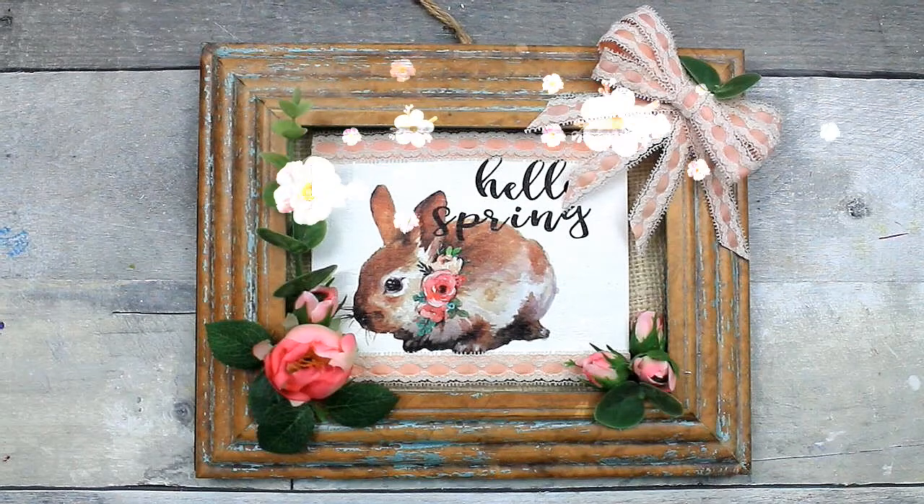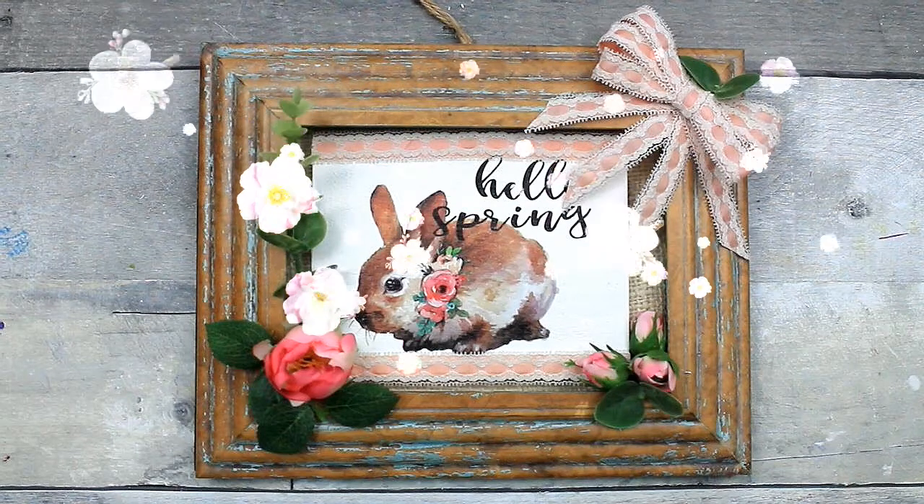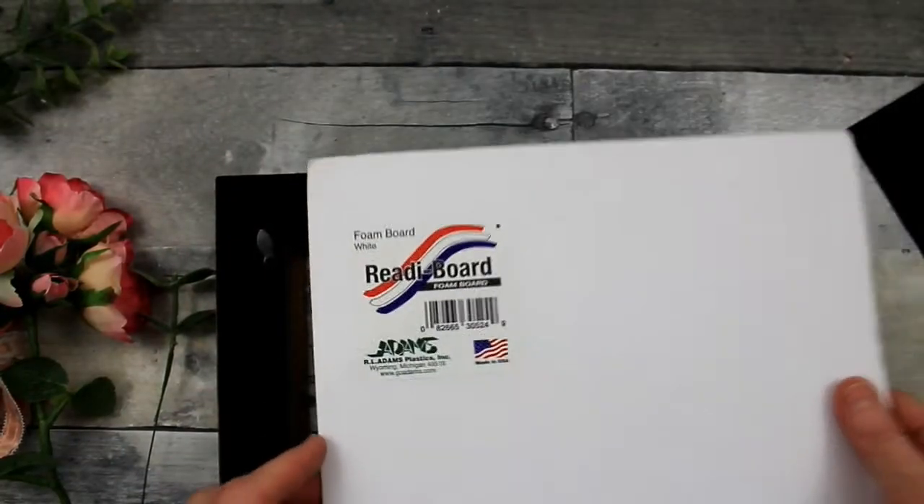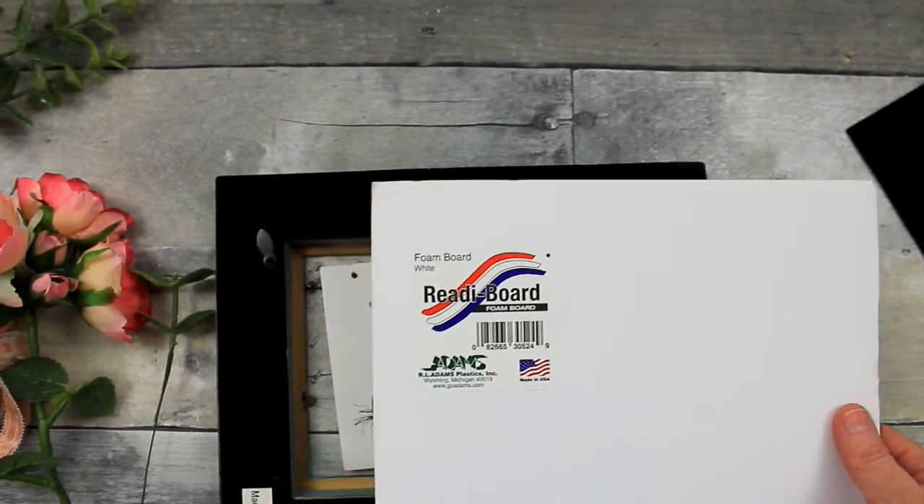Today we'll make this adorable thrift flip. Keep watching. Somehow my footage got a little messed up here, but bear with me.